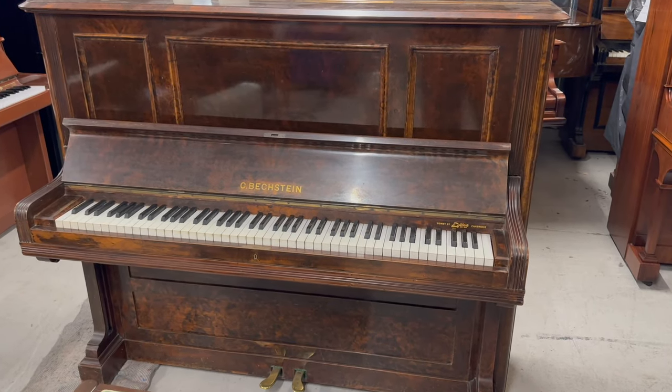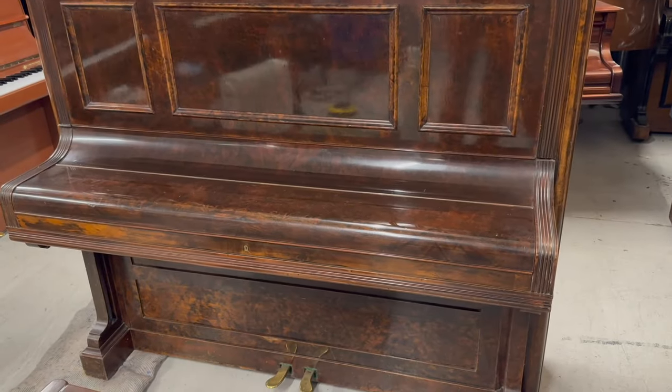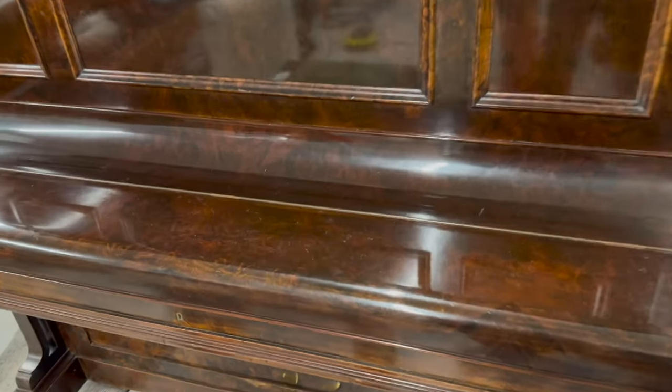Hello, this is a Bechstein Model 3 upright piano made in about 1900. The casework is in reasonable condition; it doesn't seem to have faded much, which is likely due to the lid being kept up very often.